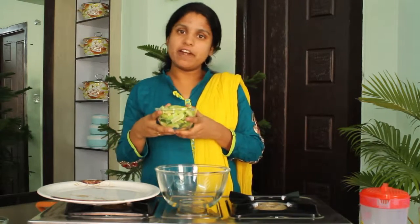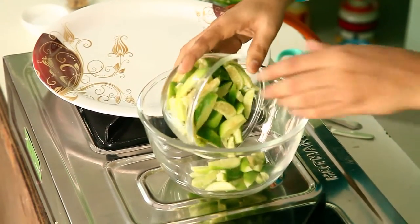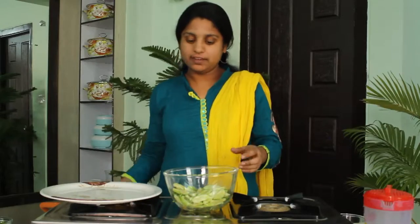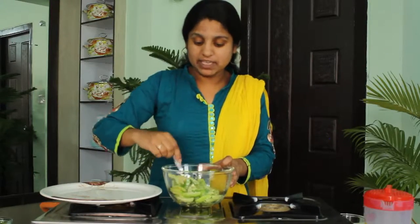Firstly I am taking this tindora and mixing it with salt, and after that we have to marinate it. Now place this tindora into a bowl. I am adding a little bit of salt and then mixing it. After mixing, I have to marinate it for at least 30 minutes.